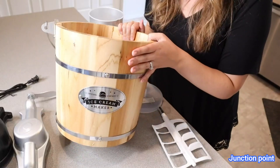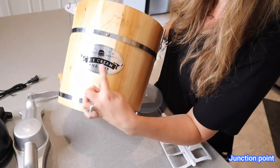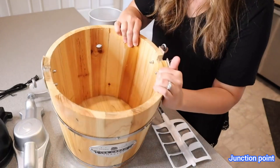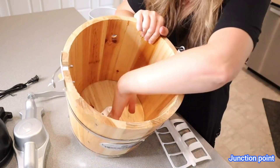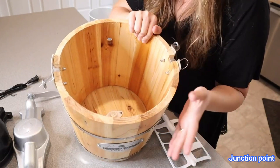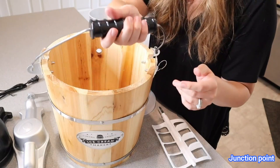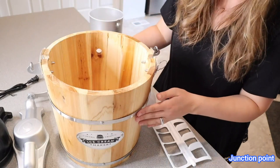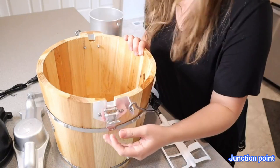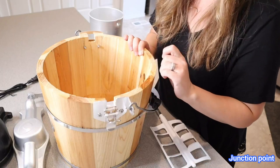Right here we have the wooden bucket. I love the features of this — I think it looks so cute. On the front it says 'Original Vintage Ice Cream Maker' and it's all wood. It is sealed on the inside, which is nice, right along the seams down here, so you can put ice in here and it's still going to work great. It has a really sturdy handle so you can pick this up and move it around. On the side it has this nice clamp that's going to hold down the motor up here so you don't have to worry about it moving around or falling off.